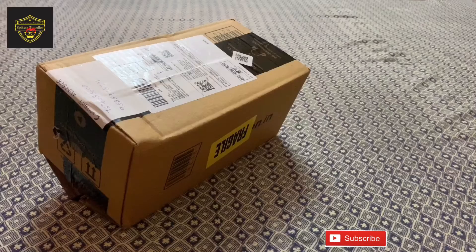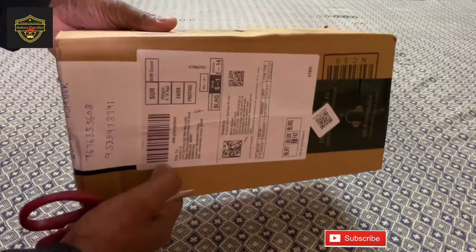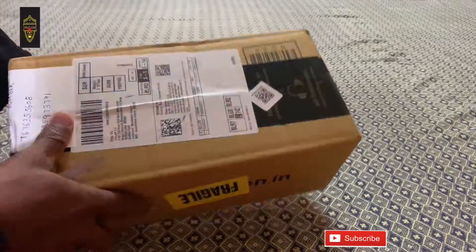Today I will tell you how to buy this product and how to install it properly in our vehicle. This product I bought from Amazon. The brand is called 3R. It will cost you around 200 rupees.